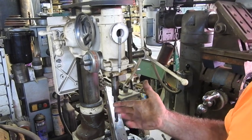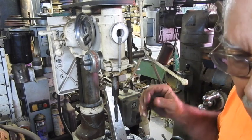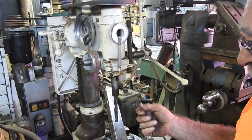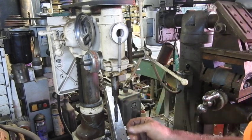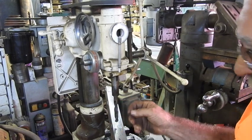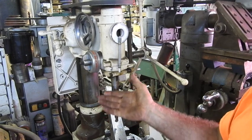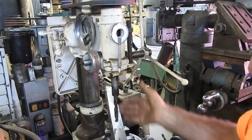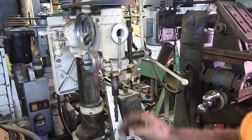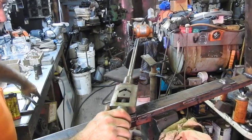I chose 21/32nds because five-eighths is 20/32nds and I thought that would be too small - it was going to put too much force on the three-quarter inch tap. And I thought 11/16ths wasn't going to give near enough thread for the maximum amount of holding. Since this is going to be on essentially a fork lift lifting heavy stuff, I thought I'd go with 21/32nds, which gives us that extra little bit of meat on the threads for the three-quarter-10 to hang on to.